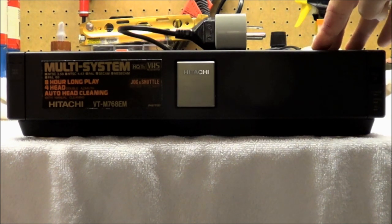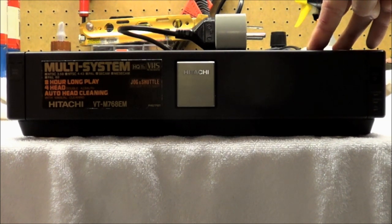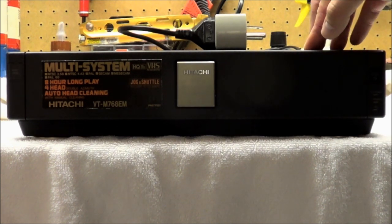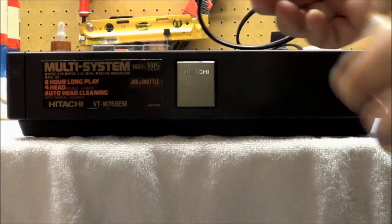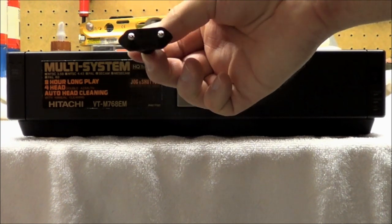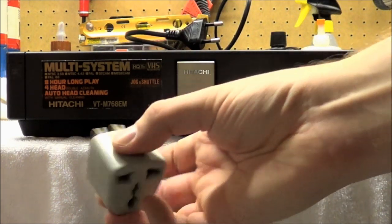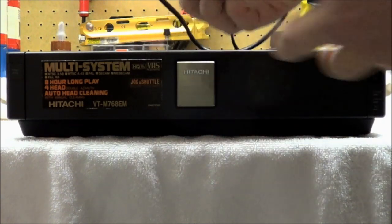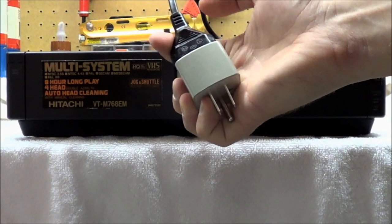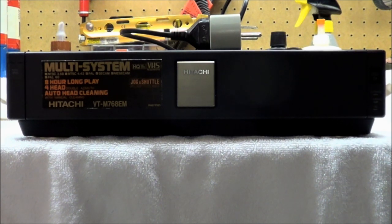This has been the only real significant new addition to my setup lately — a multi-system VHS deck. This was made by Hitachi in Japan for the European market, which means it didn't fit too well into my American outlets. At its most basic, I just got this little $3 travel adapter that plugs into the back. Unfortunately it's really loose, so I always have to use electrical tape to keep it secure.